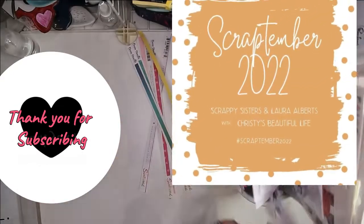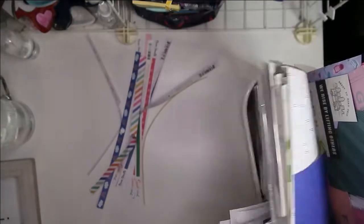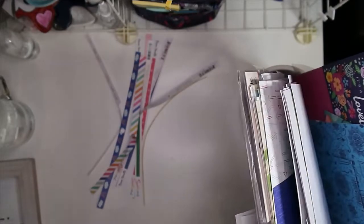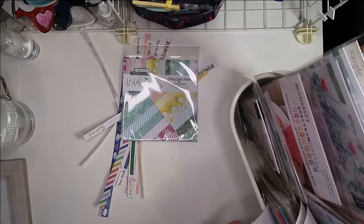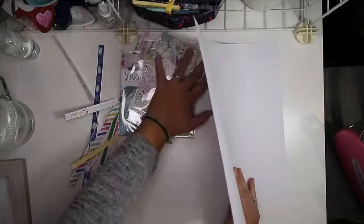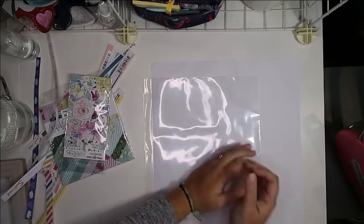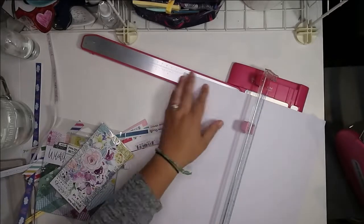Hello, Jen here, and I have my layout for 'The Cool Kid Just Showed Up' YouTube hop happening today. This is Sarah from Sara Scraps' brainchild — she puts on a back-to-school hop every year. There's always a different theme, so we get to mix it up and explore different facets of back to school. I absolutely love it; it's one of my favorite hops. There are tons of people participating, so check out the links below, share the love, comment, and subscribe to anyone you haven't yet. If you found me through the hop, welcome — thank you for joining me.